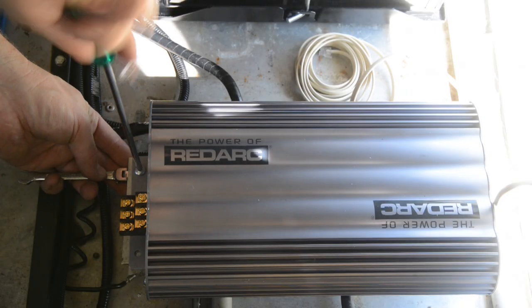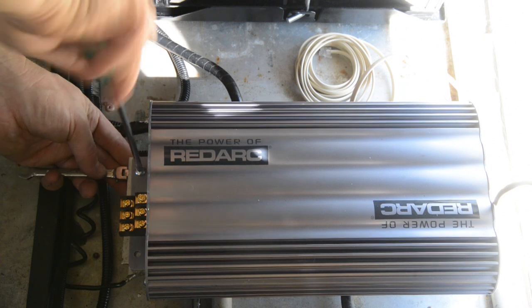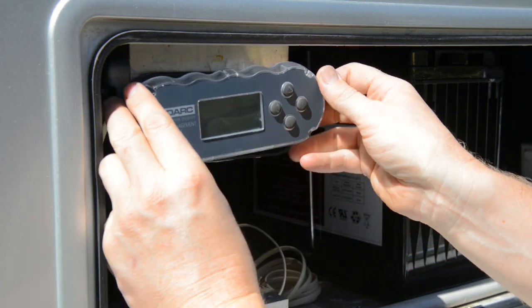Begin the installation by securely mounting the BMS unit. It should be mounted horizontally in a compartment away from the elements. You should then mount the remote monitor either inside the trailer or in a cabinet.